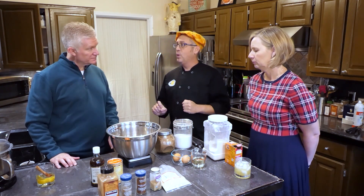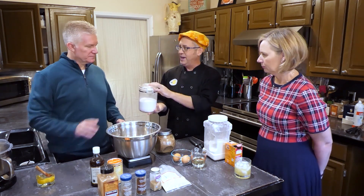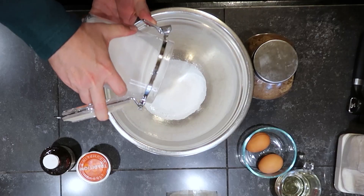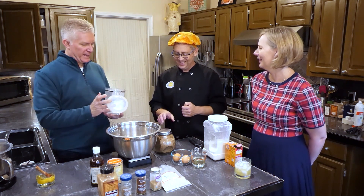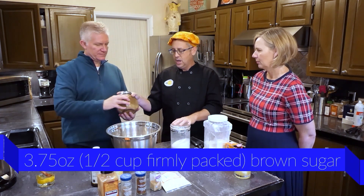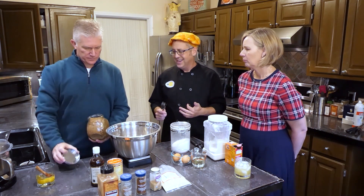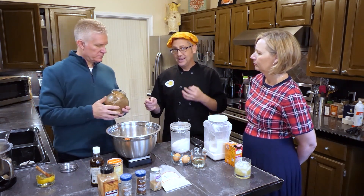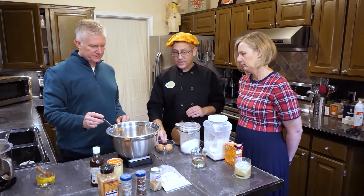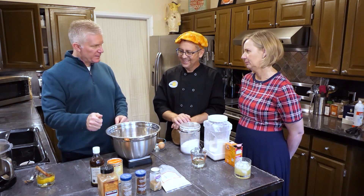We're going to start with mixing our liquid ingredients. For baking purposes, sugars are counted as liquids. We're going to do our white sugar first — eight ounces, or one cup if you're measuring by volume. Next, three and three-quarters ounces of dark brown sugar. Light brown sugar is also okay — the only real difference is that dark brown sugar is slightly less sweet because it has more molasses in it. Next, two eggs. Do you know how to crack an egg? I do. Excellent. Well, at least I think I do.